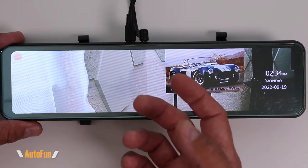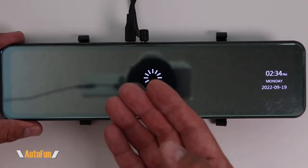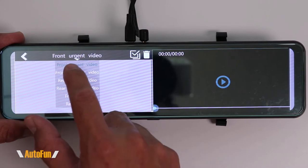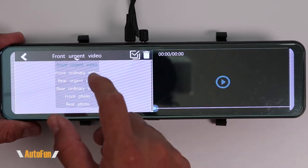We'll begin with how to play back previously recorded videos — that is done by swiping right, which brings up the video player. The videos are sorted into different folders. The very first folder is for front video due to a car crash. Because I have not crashed, there are no videos in my front camera.